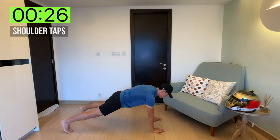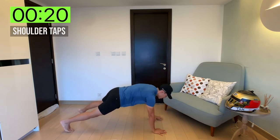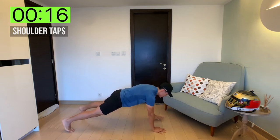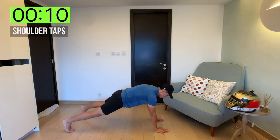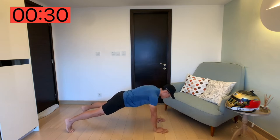Just tapping the shoulders. Try not to sway your body — keep your core nice and tight, not moving the hips. That's all we're going to be doing, just tapping the shoulders. You're working the whole body just by doing such a simple movement. And done.